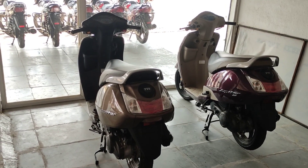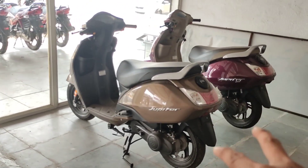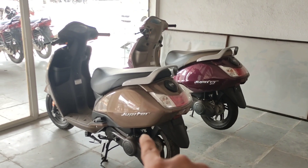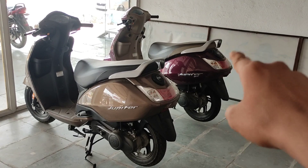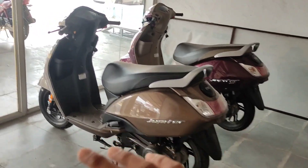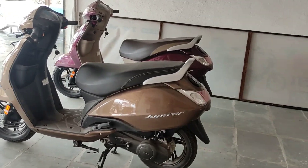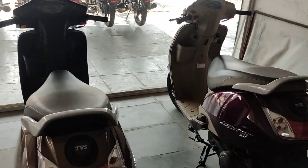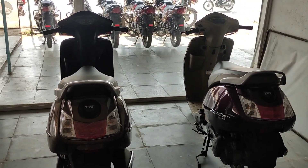Welcome back to my channel, Bike Slowers. Today you are going to see two scooters from one company — the Jupiter 110cc and the Jupiter ZX 125cc. Both differ by only 15cc but you are going to see the changes between them in detail.